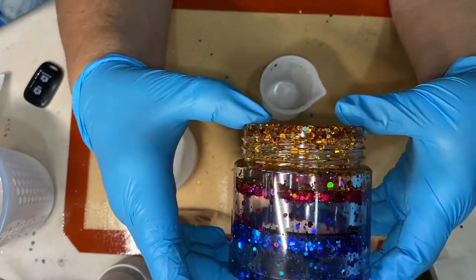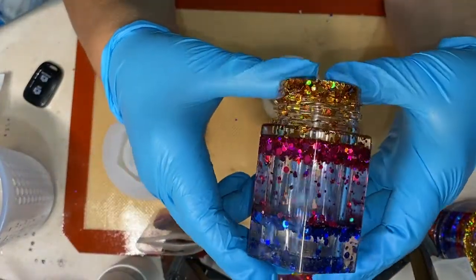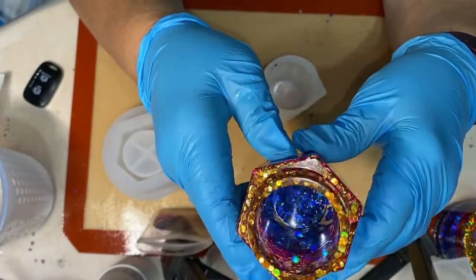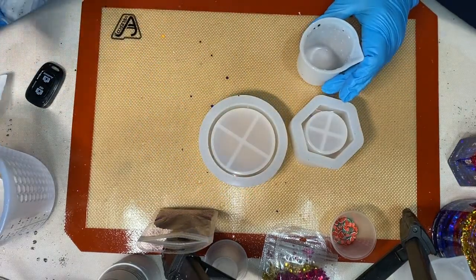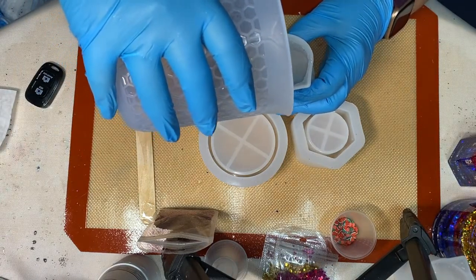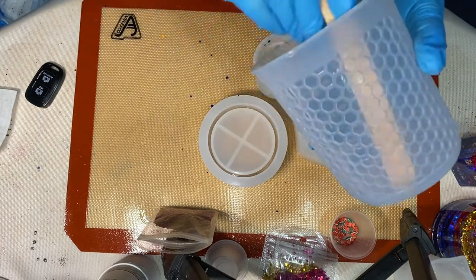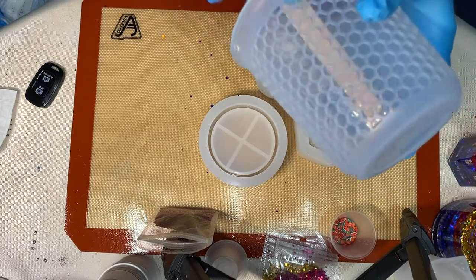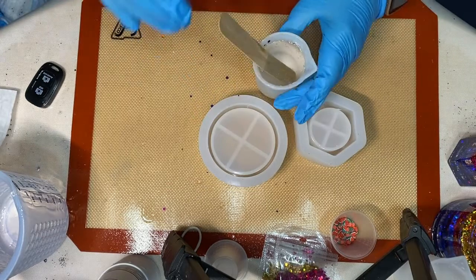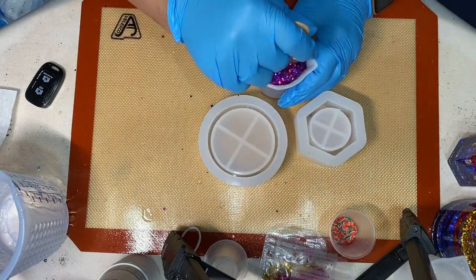I demolded these off camera because I've seen a lot of people try to demold this one specific jar and it takes a lot of time to get it out of there. The small one wasn't any trouble at all. As you can see, most of the glitter floated to the bottom and some stayed suspended. I made the jars before the lids because I wanted to see how the jars looked first, and then figure out how I was going to layer the glitter inside the lids. I'll just use purple glitter and fill up the molds for the lids.